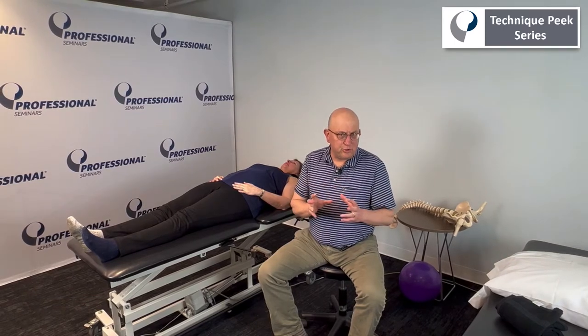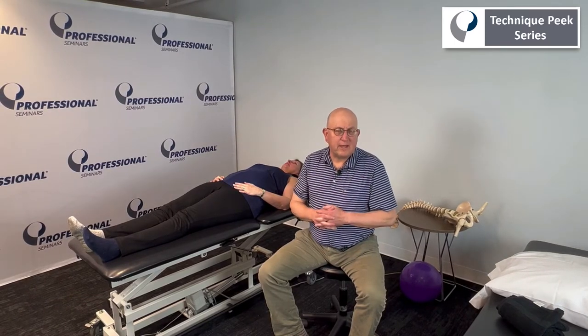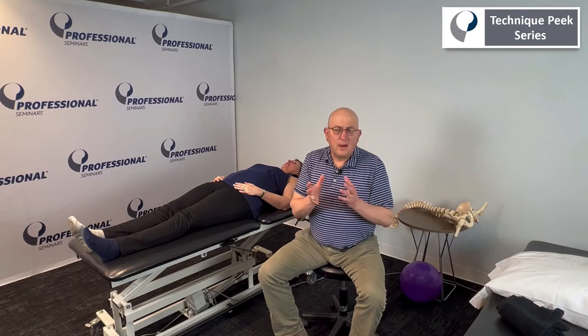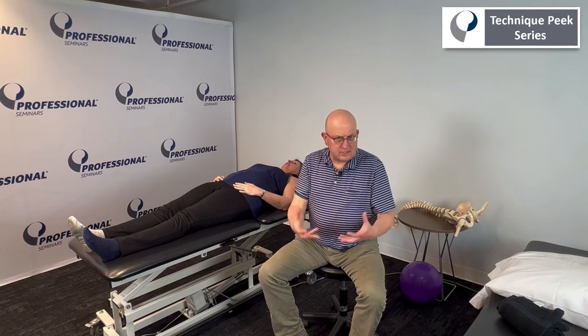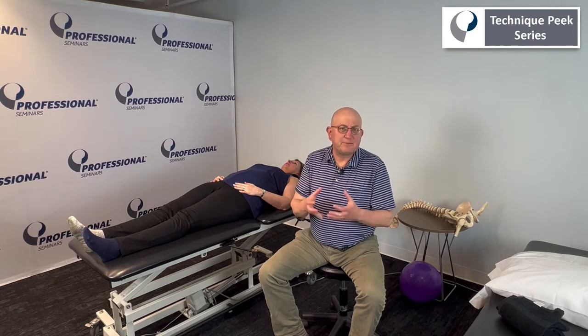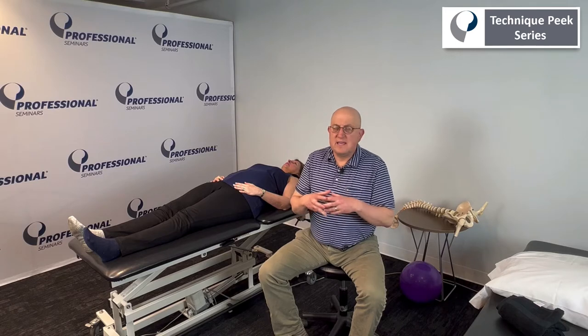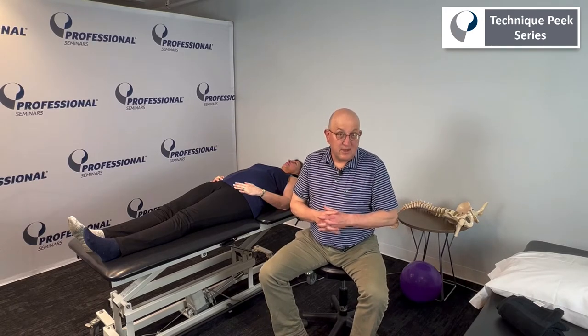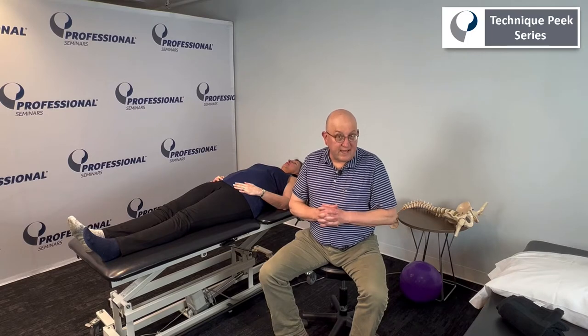Layer 1 and layer 2 — the bony layer and then the inert soft tissue layer of the hip — there are similar techniques to address both of those, but in order to get good mechanics we need to make sure that the capsule is flexible enough, supple enough that it allows for normal orthokinematics.